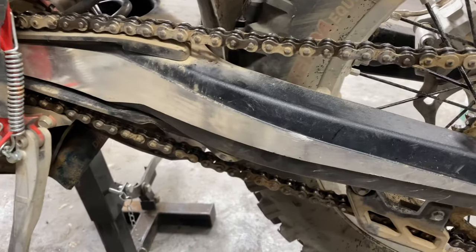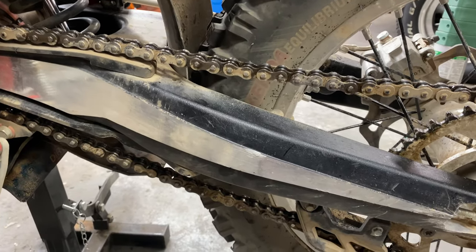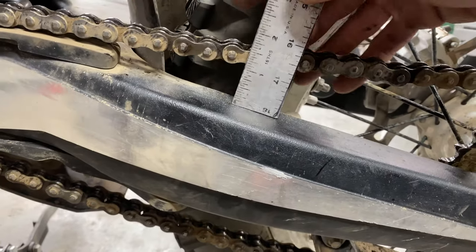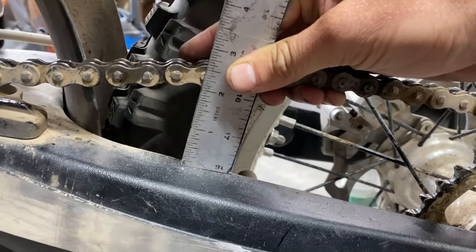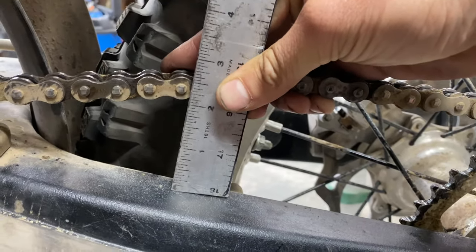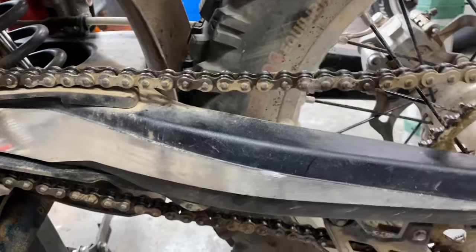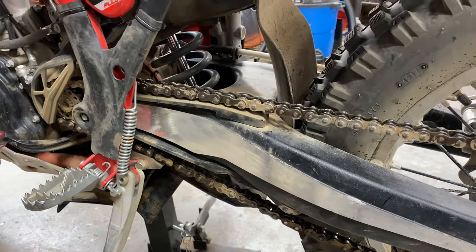I have about 600 miles on my bike, and this is my first time really adjusting the chain, except for maybe when I change tires. It's going to be hard to do this one-handed, but if we look at it, I'm at about 2⅛ when I pull up, looking at the middle of the tire on the swing arm. A little bit loose is always going to be better than a little bit tight — it won't wear out your sprockets as fast, and you'll be good to go.